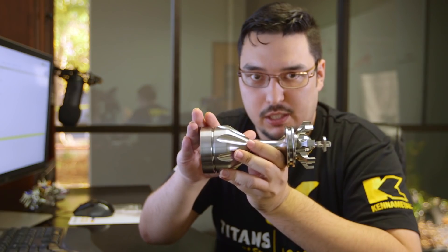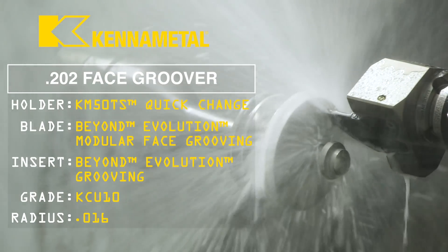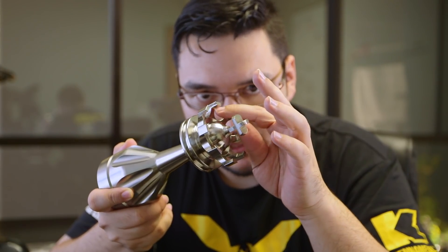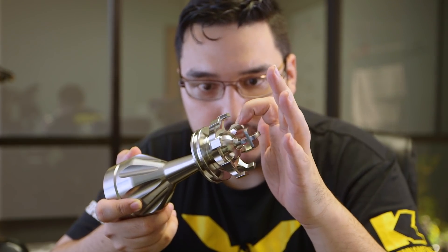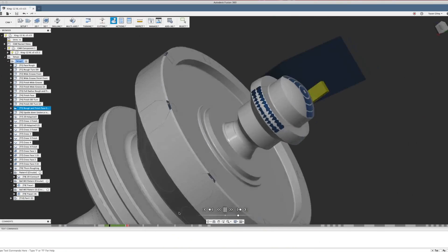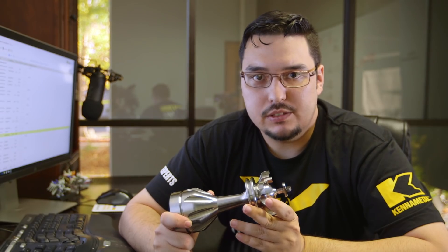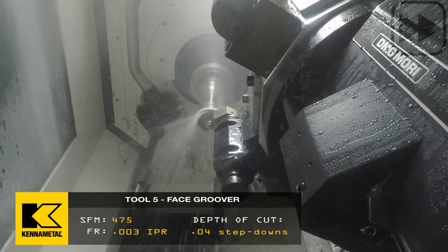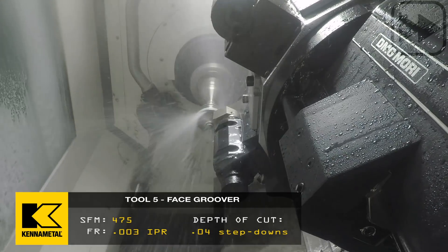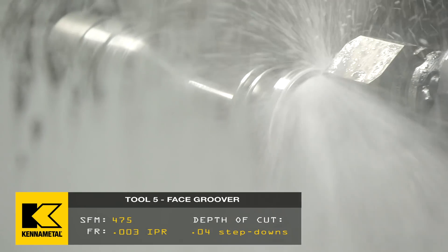Now that we've done all the OD work, the fifth tool is a 202 thousandths wide face groover. The inside of this part is pretty deep, so we have to use a face groover to get in there. I'll start from the bottom and work my way up, being careful because of the cross that's in the way. We can't turn all the way down into there — we have to start from where that cross starts and work up. For speeds and feeds, I went with 475 SFM — it seems high but it worked really well — with a feed rate of 3 thousandths per revolution and a partial step down of 40 thousandths, so it's not going too deep at a time.